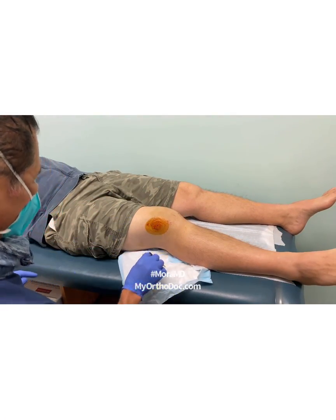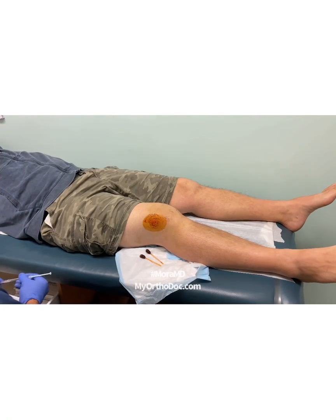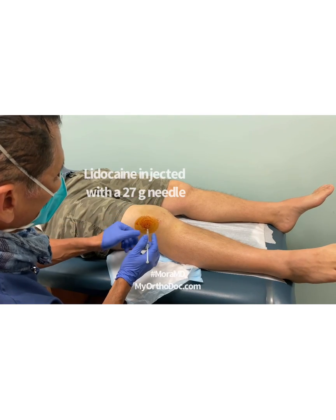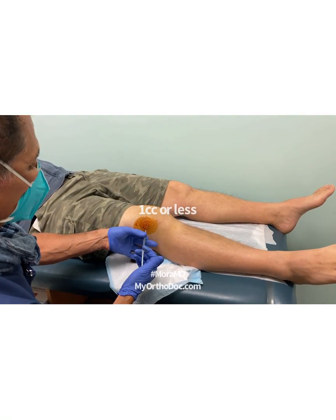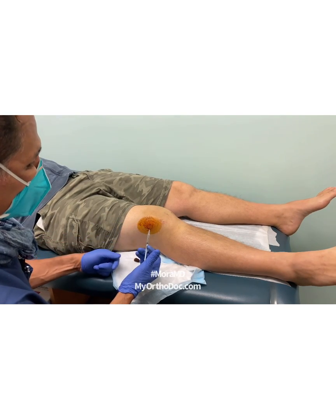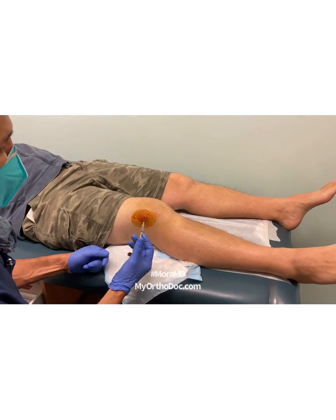I've already marked my spot — that's going to be my entry point. I'm going to use a tiny little 27-gauge needle, which is very fine and usually doesn't cause problems. I'll inject the skin and the tissue just under the skin. Are you doing okay so far? Good, awesome.